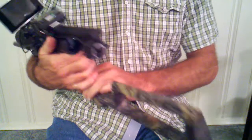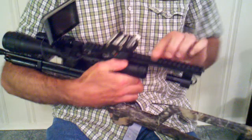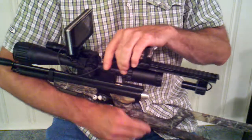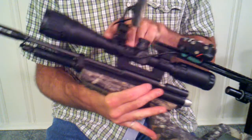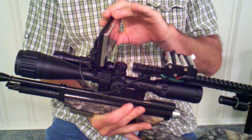I took and epoxied two accessory rails together, which allows for an accessory rail on the top and an accessory rail on the bottom. On this particular air gun I have an additional accessory rail that mounts to the optic for mounting the monitor as well as the IR illuminator.